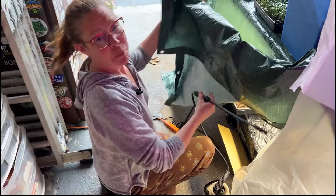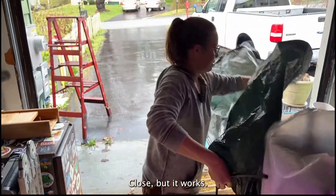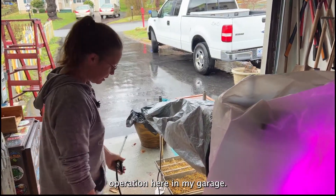I'm Amy. Pardon me for being on camera in my work-from-home clothes, but it works. Let me give you a little tour of my microgreens operation here in my garage.